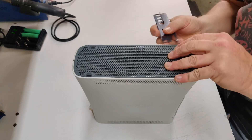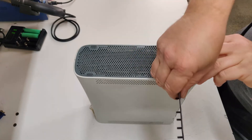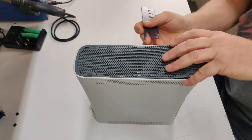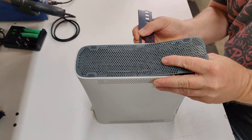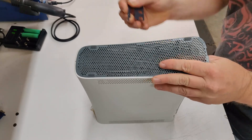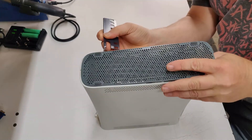Now repeat the same process for the bottom. Removing the top and bottom panels can be very tedious, but take your time so as not to break the clips that are holding them in place.